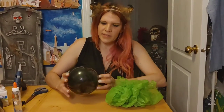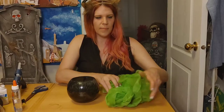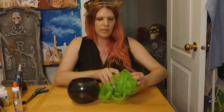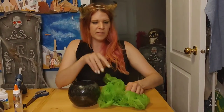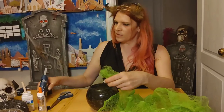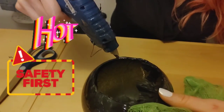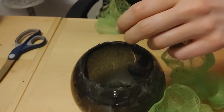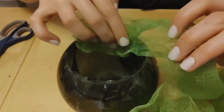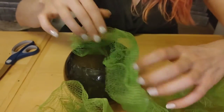Now that we have the inside of the cauldron all covered, we're going to take our bath luffa. I've just unraveled it — in the very center of the luffa there's a string and you just cut it. You're going to take your luffa and glue around the edge. Ask for help — glue guns are very hot, so be careful.